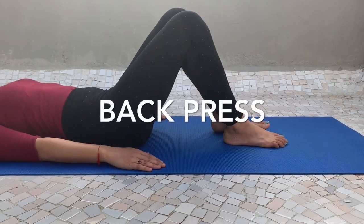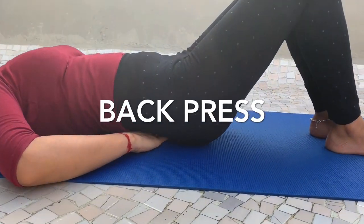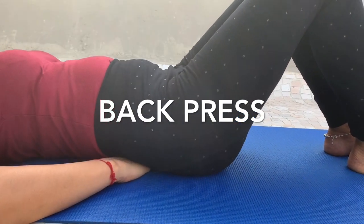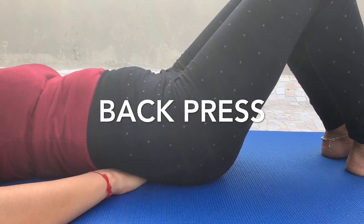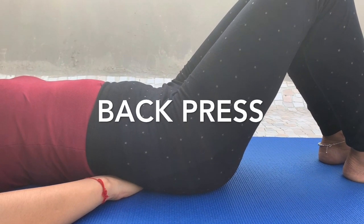Start in a supine position and bend both legs. Place both hands under your lower back, then try to push your back downward toward the floor and hold this position for 5 to 10 seconds. Do this 10 times.